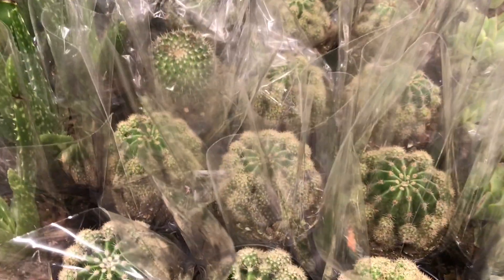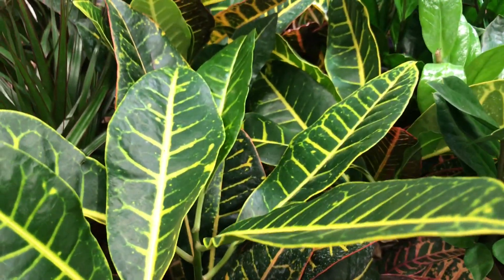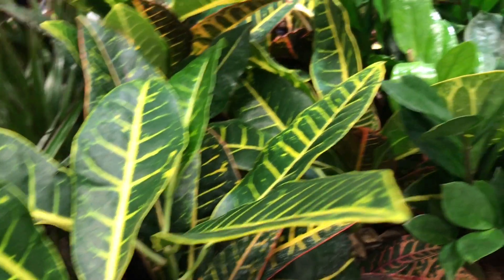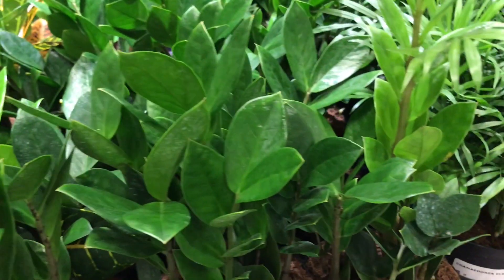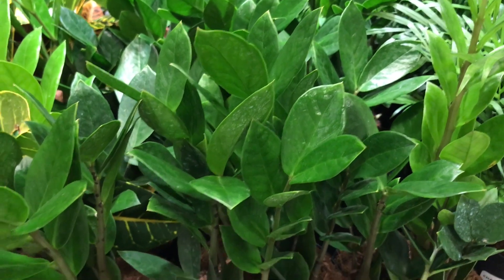This bunch — succulents are $3.99. Here is the cotton for $7.99. And the ZZ plant — I don't see a price for the ZZ, or maybe that's $9.99 for the ZZ.